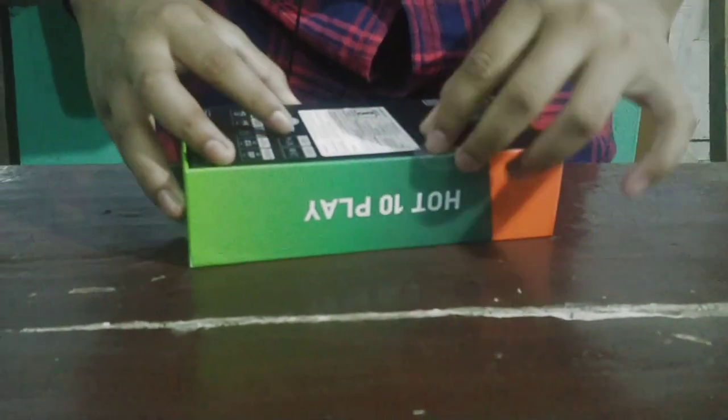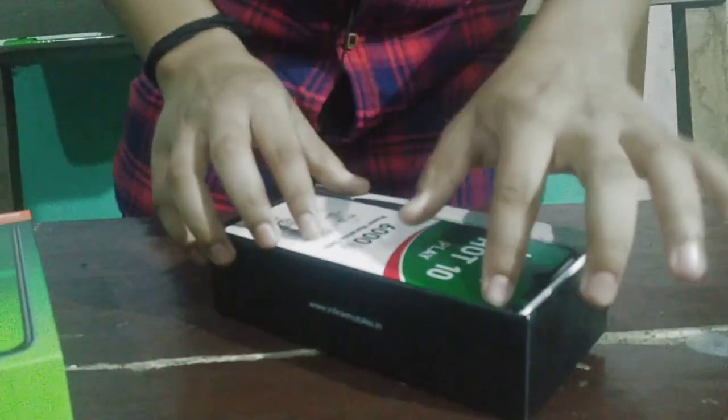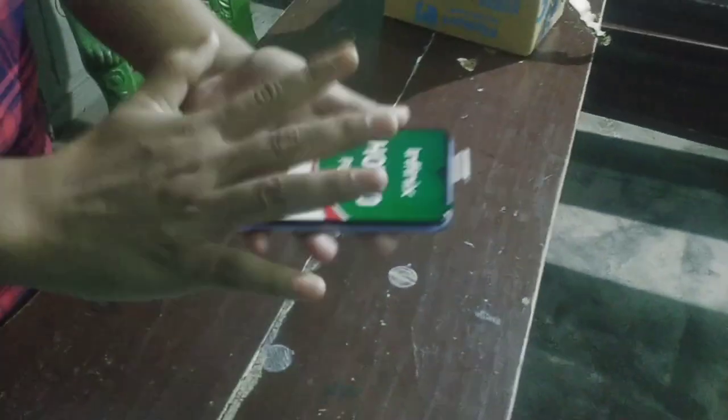This smartphone has 4GB RAM, 64GB ROM, and 256GB expandable storage. This is the smartphone tour. All of you will be able to use Infinix and Android. Some of you will be able to use this mobile device.